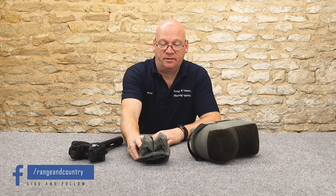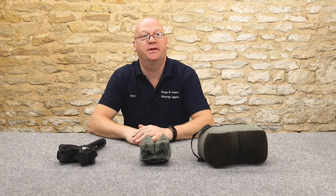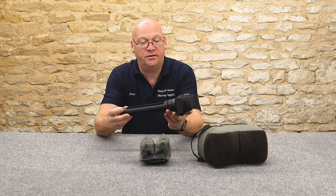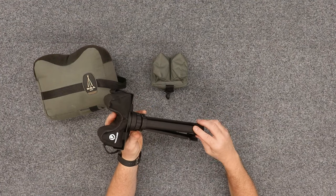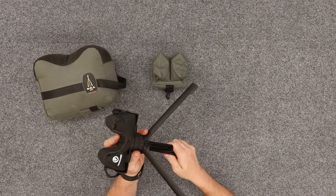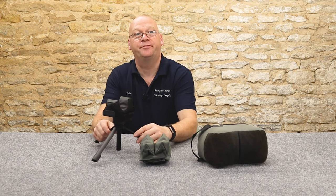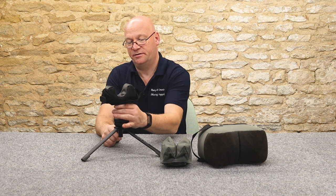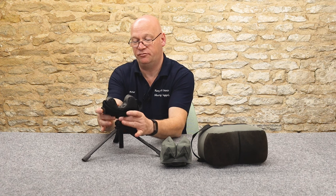Now, very simple - it doesn't get much more simple than this. We have here, first off, the Vanguard tripod. Now these are very popular, very effective - basically three legs splayed out on the bench and an adjustable height gun rest.